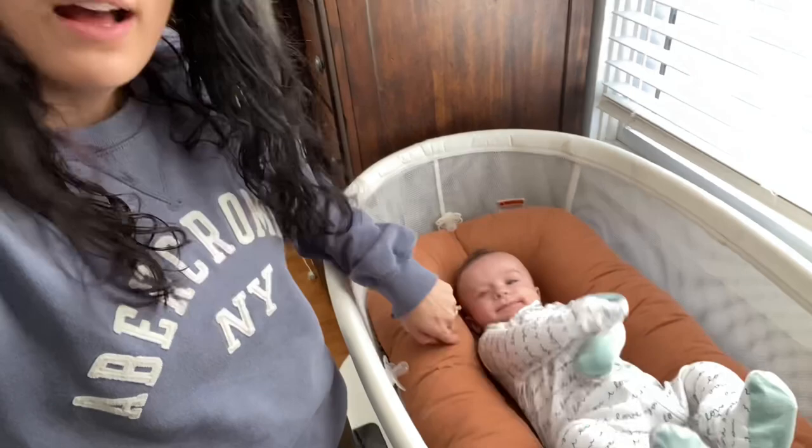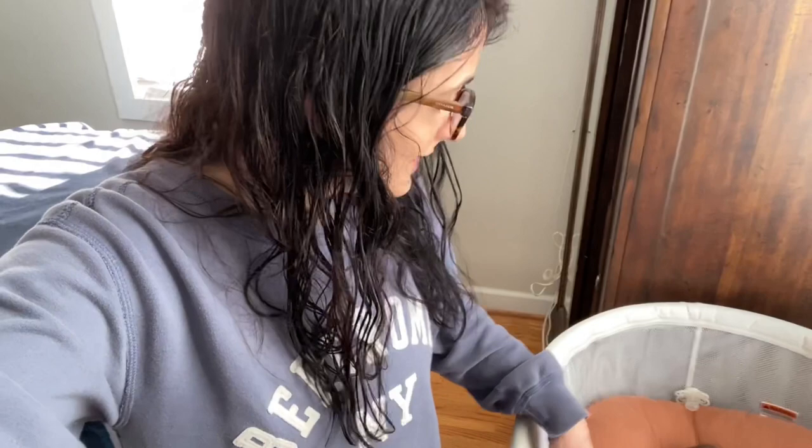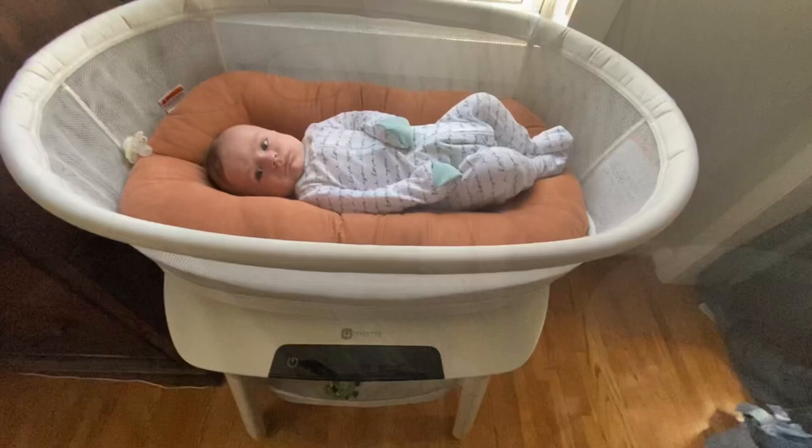Hey guys, welcome back to my channel. If you're new, my name is Olivia, and in today's video I'm going to be reviewing the 4Moms bassinet for you guys. I had two people request it, so right now Logan just woke up from a nap, so I figured this would probably be the best time to show you guys because he's in it.